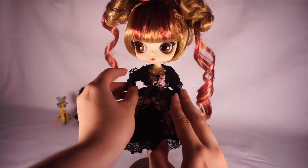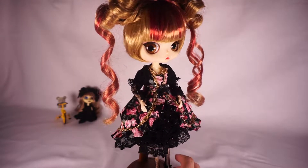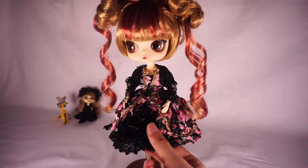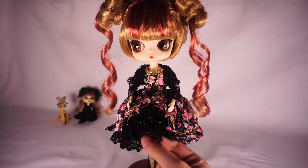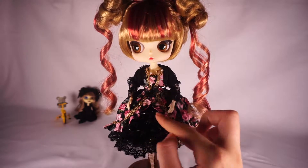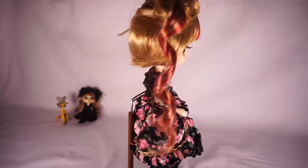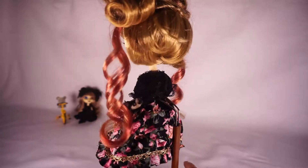So first, her outfit. Her outfit is a black and dark floral theme. It's got all these ruffles at the skirt — a bunch of lace ruffles with a bit of a gold trim. It's a little hard to catch on camera, but it has a gold trim here and there, and then there's this floral part that kind of splits at the middle. It looks really nice, and the floral section has a gold trim as well. So it's like a black, floral, and gold sort of look.